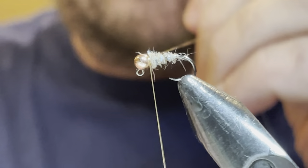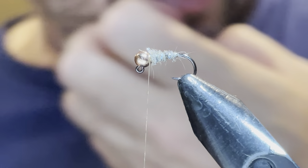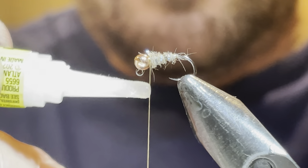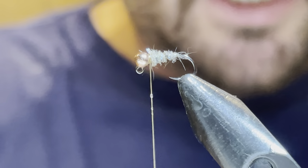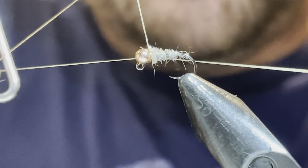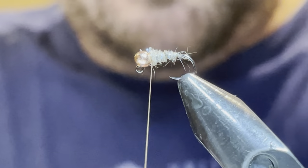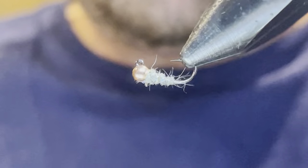The last step is the whip finish. I put a tiny little bit of crazy glue — not a lot, just enough to hold — then do a whip finish, snip it off, and there you go — the sexy waltz worm.